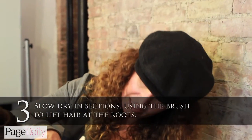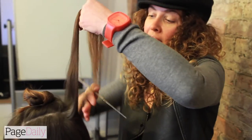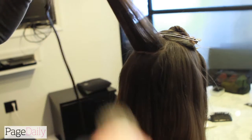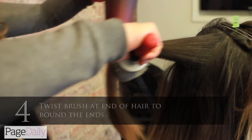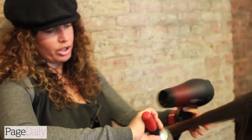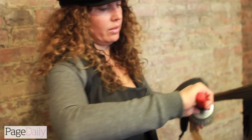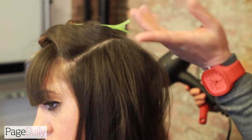If I blow dry it really flat down like this, it's not going to give me any root lift. So what you have to do is with the brush, over-extend the hair up — pushing those roots up so it's going to give that lift. With the hair dryer, as you come down to get that bend at the end, I'm turning the hair dryer and turning the brush so you're getting that round end. We've taken out the residue of the oil that was in her hair — she'd only got about half an inch.